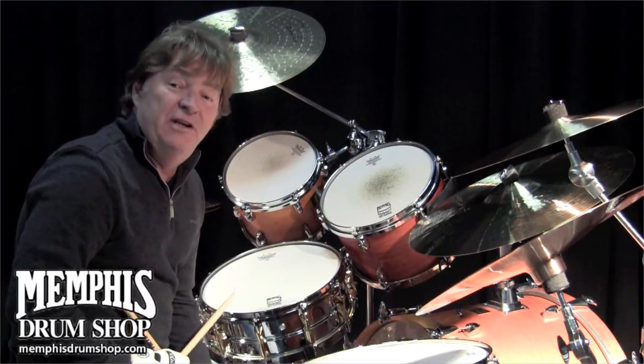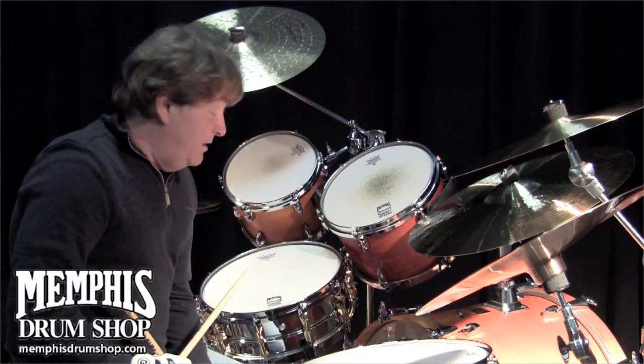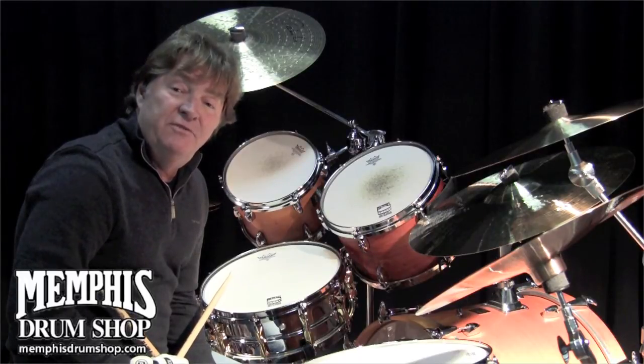It's just incredible. If you ever get down south, you've got to come see the Memphis Drum Shop. They're giving me an opportunity today to talk about my signature snare drums from Yamaha.